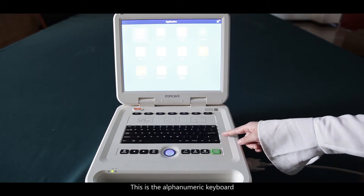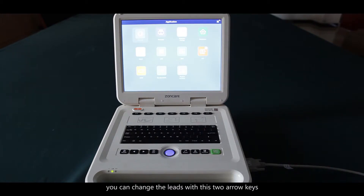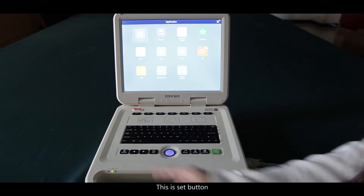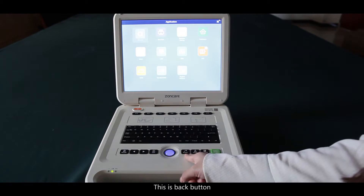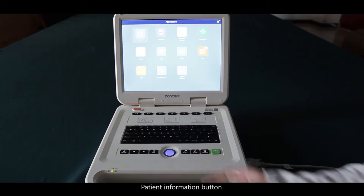This is the numeric keyboard. This is the mode key — you can choose manual or auto mode. If you choose manual mode, you can change the leads with the two arrow keys. This is the set button, this is the trackball mouse, this is the back button, the save button, and the patient information button.